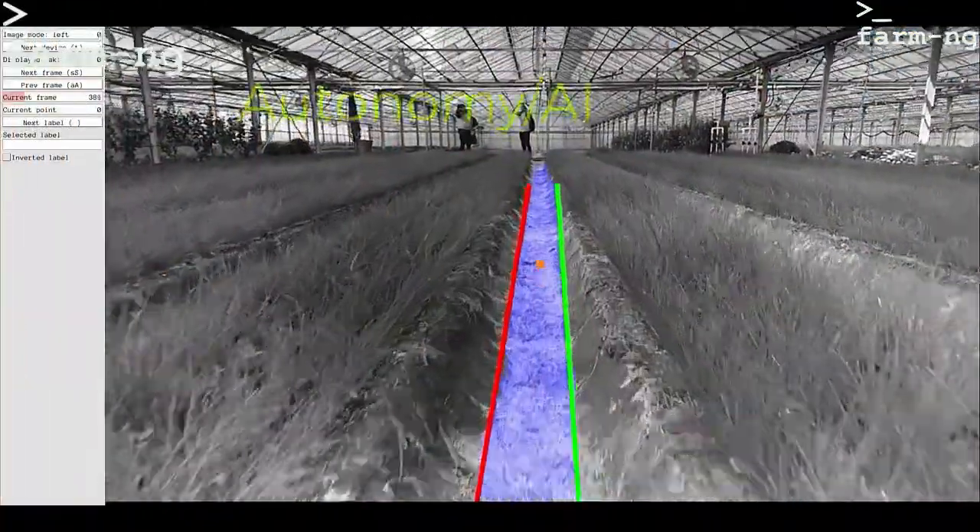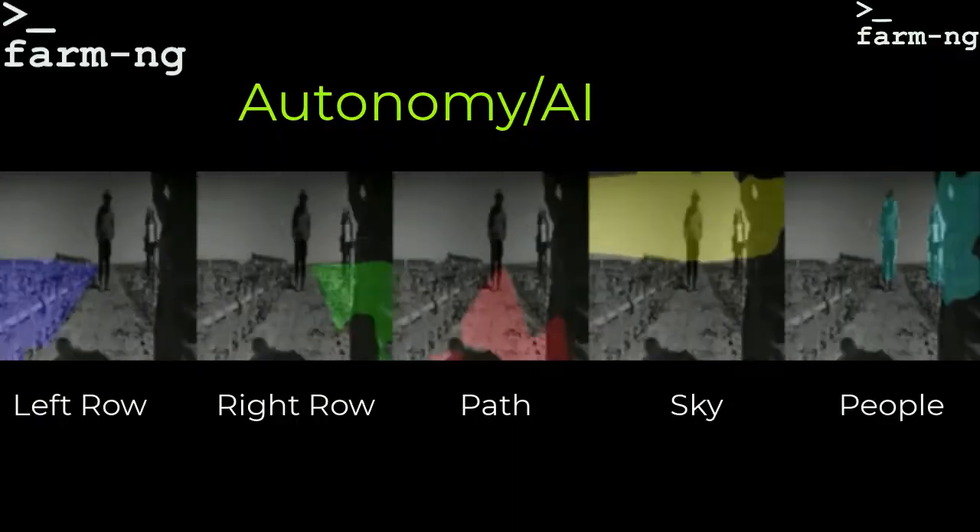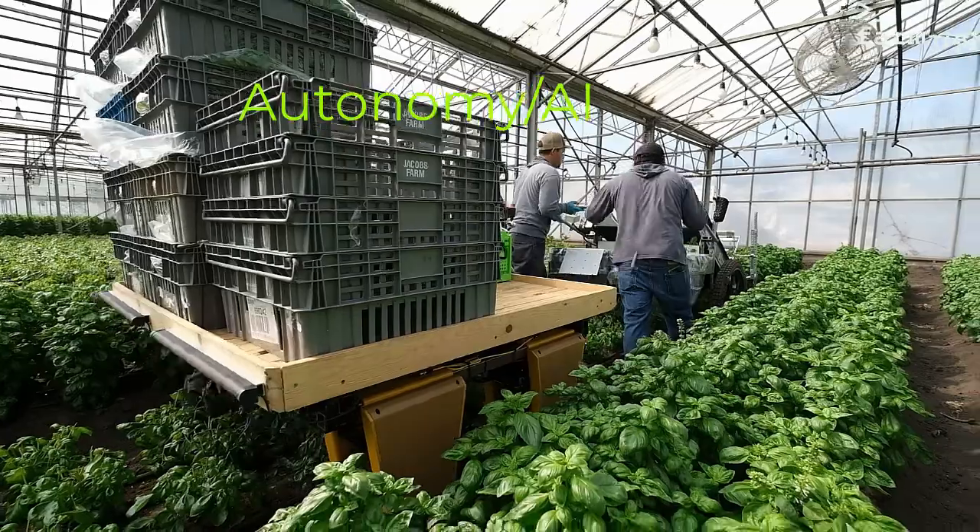It's also autonomous. Here's an example of row following, and it can segment things like people, sky, and rows on a farm.